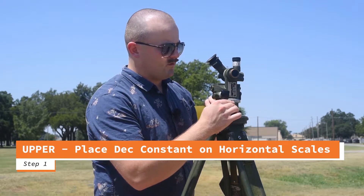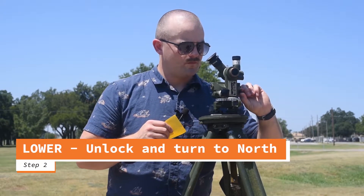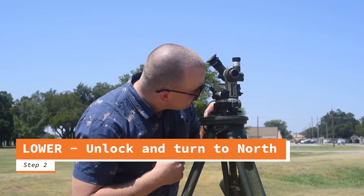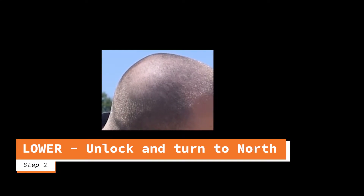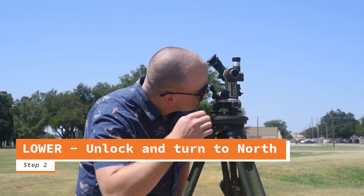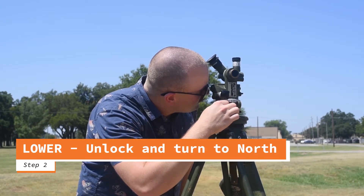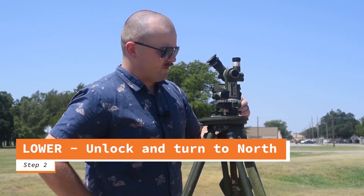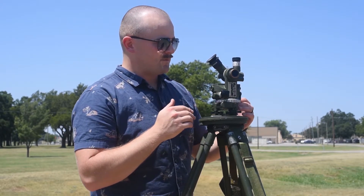Once I'm there, with my lower motion I'm going to unlock and float north. I unlock my needle and using my lower motion I'm going to north. So I'm floated north, I can lock my compass and close my lower motion. Now I have my declination constant on my upper scales and I'm sighted in on north.